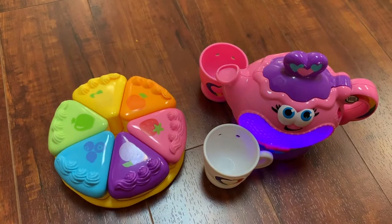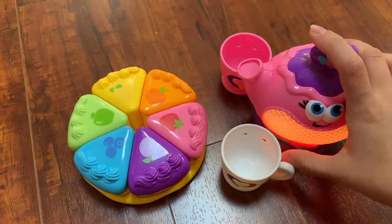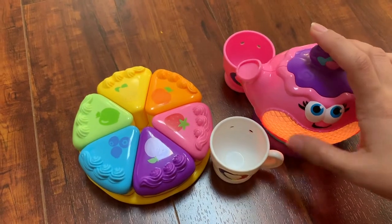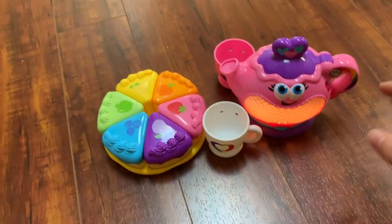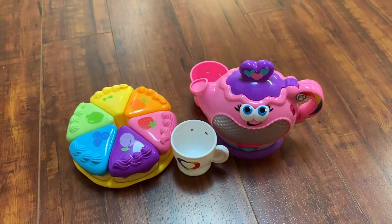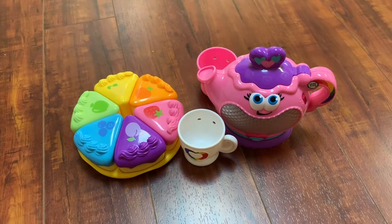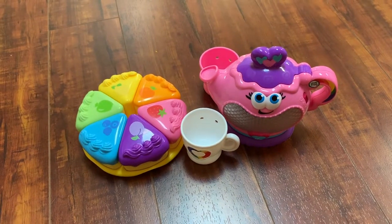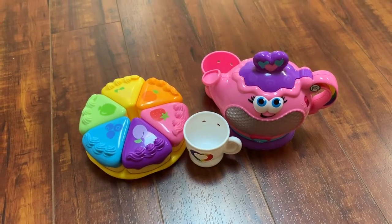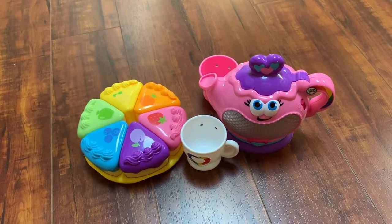So I'm going to turn it off. This is a really great toy for girls to play with, have some fun, and practice their colors, shapes, and fruits. If you have any questions about it, please let me know, and thank you for watching!